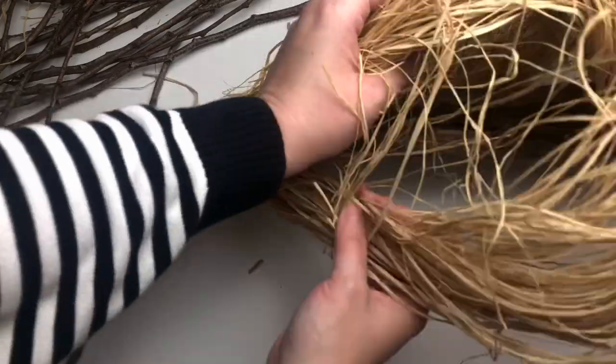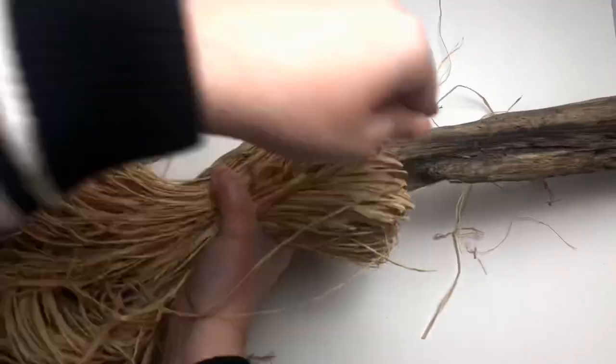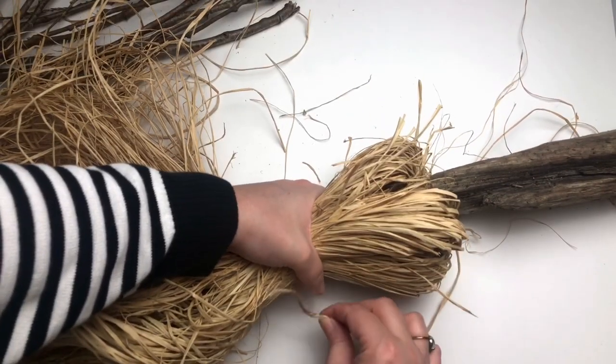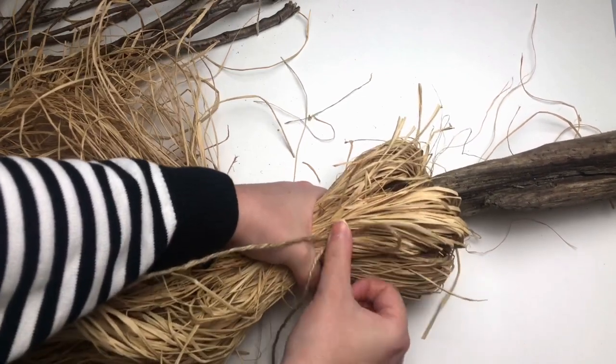Alrighty, so next we need to manhandle the raffia a little bit and pull it down. Smooth it down as best as you can, and then grab a hold of your next piece of jute. We are going to be tying another gathering knot over top.